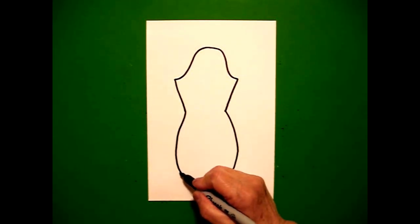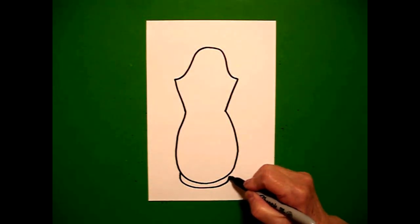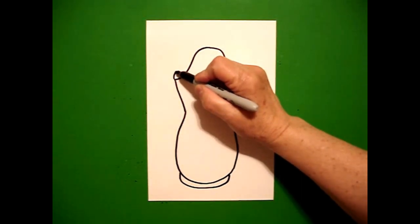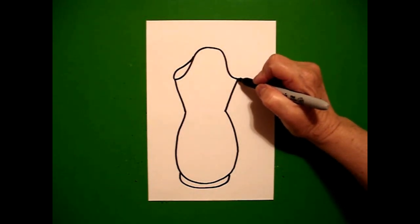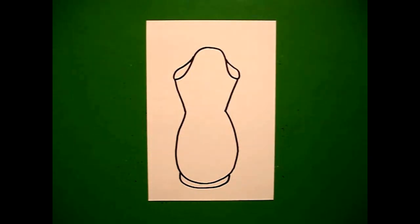Starting on the left, we're going to draw another curve line up, over, and connect. We come up to the top on the left and I'm going to draw a curve line up, connect on the left, come on the right, curve line up, connect on the right.